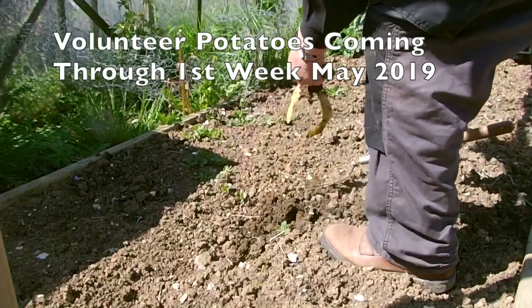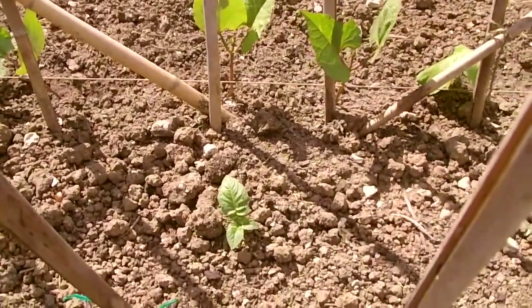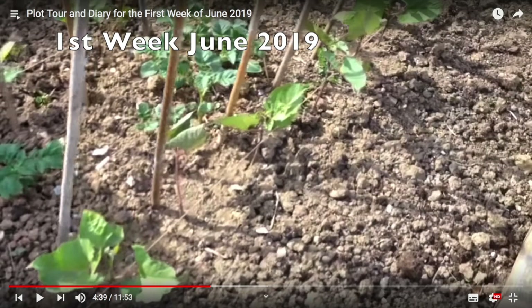Welcome to my allotment in East Sussex. The weather's been okay, turned a bit colder, with occasional rain but not enough to improve the dry soil. Autumn has started and everyone on the plot has remarked how quickly harvesting is changing.